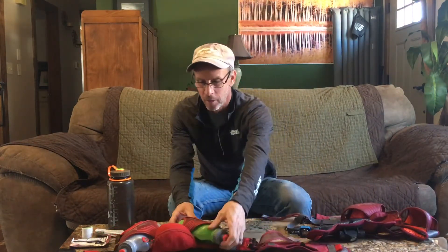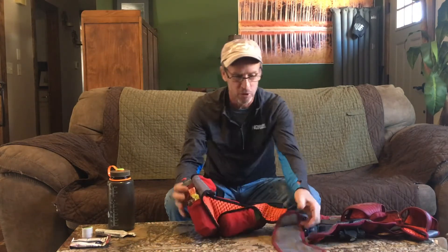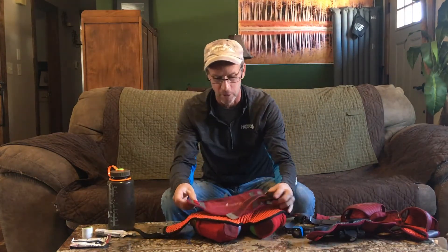A quick tutorial of how I use my Speedgoat 3.0 waist belt. This is the Speedgoat 3.0 waist belt.